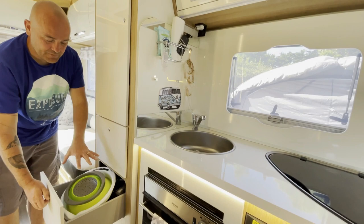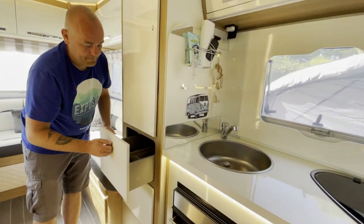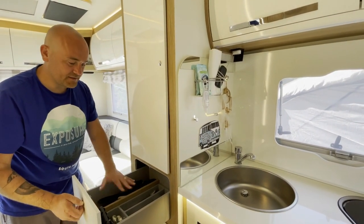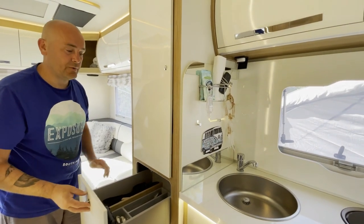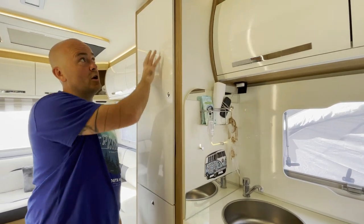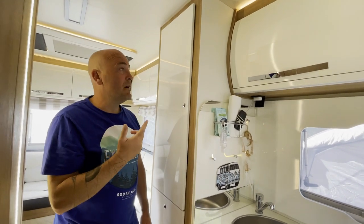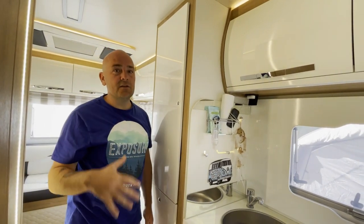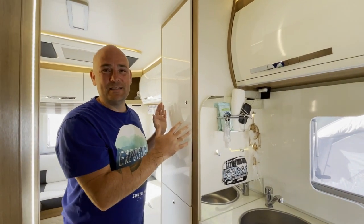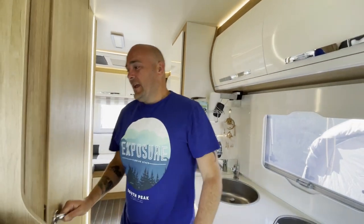Back up here you've got two drawers: we've got our cookware and tea towels in one, and our cutlery tray in the other — that all came with the van, which was a nice addition. You've then got a wardrobe here, and at the back is where our TV aerial booster is, which doesn't come as standard — we had the dealer fit that.